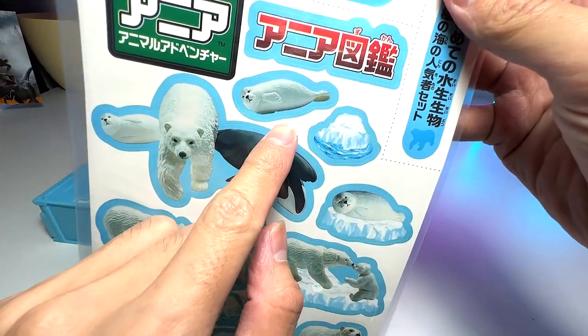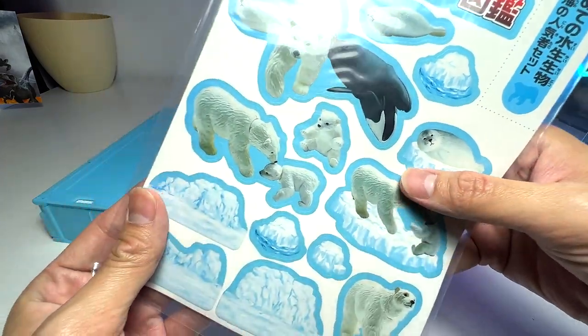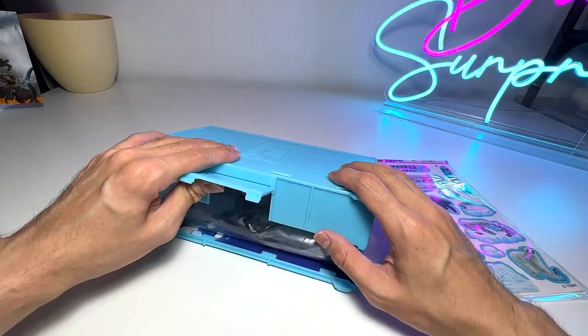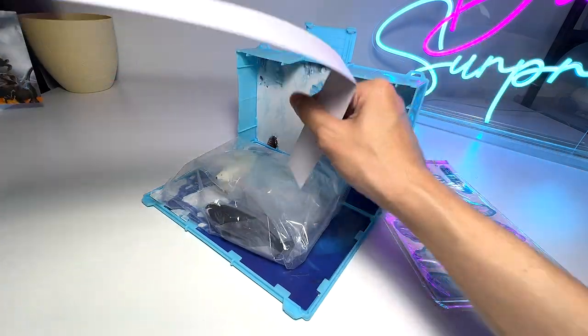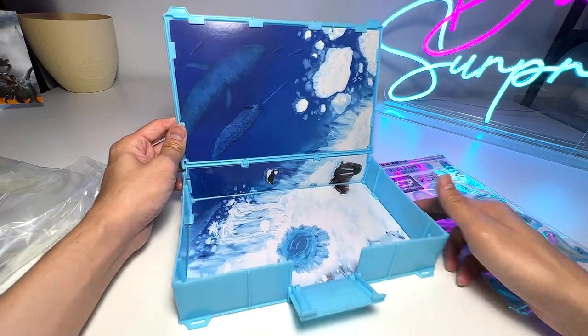You can see polar bears, what looks like a seal, a bowhead whale, some polar bears, and some icebergs. So this is basically the playset — let's have a look at this together. Looks pretty cool. It comes with this little paper separator, so let's remove this. Wow, this is pretty amazing, guys.